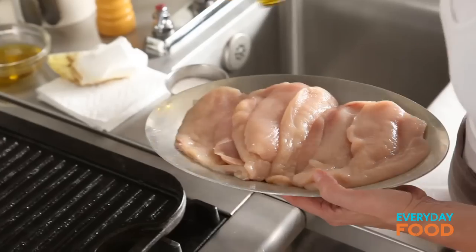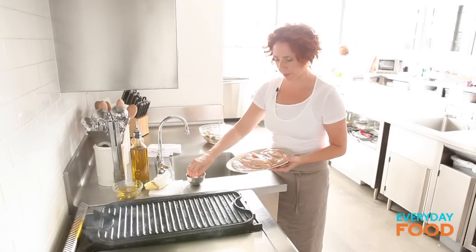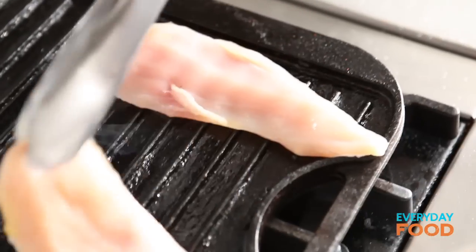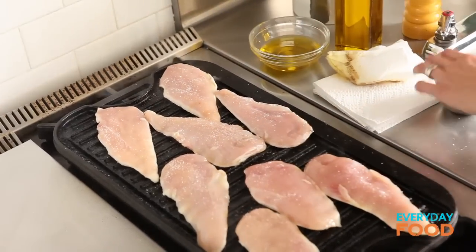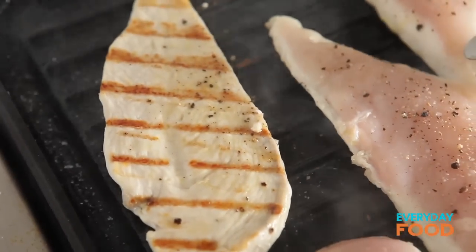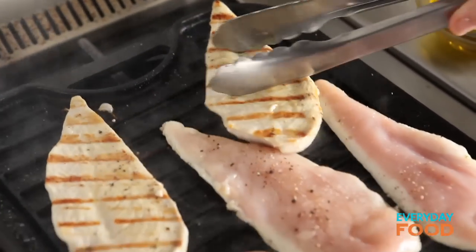I have some chicken cutlets here — very nice and thin. I'm going to drizzle them with a tiny bit of oil and then season with salt and pepper. Mush around that oil so it's nice and even, and then oiled side, seasoned side down — put them on the grill. They really shouldn't take very long at all, a couple minutes per side. Once everything's on the grill, you can go back and season the second side. The edges are starting to turn white, so I know it's time to turn them over. The great thing about chicken cutlets is they cook super fast and stay really nice and juicy.